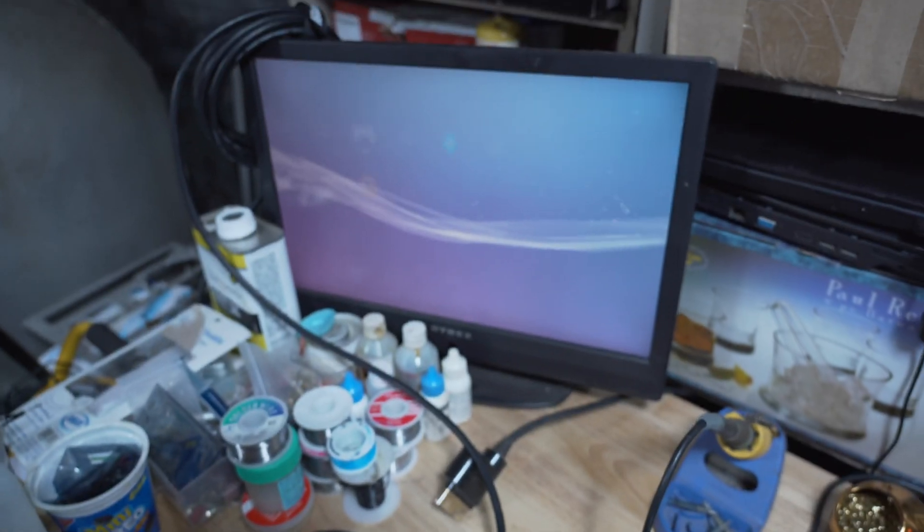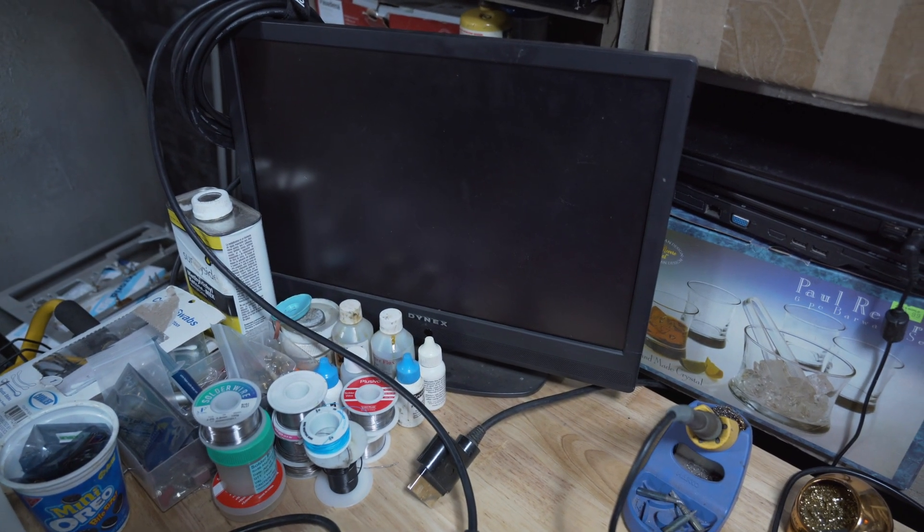One quick update with these consoles — as you guys can see there, it will boot the PS2 game, and maybe we'll actually hear if it gets loud. Let me just lower down my volume. The thing with the NEC Tokin caps is...